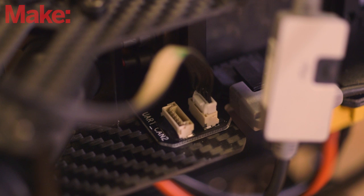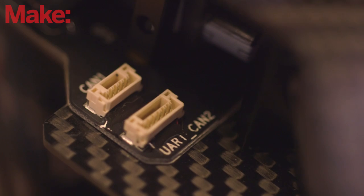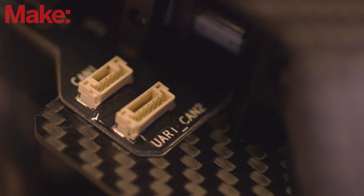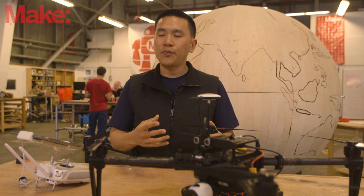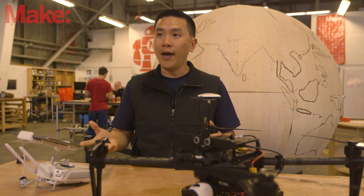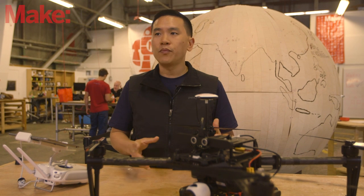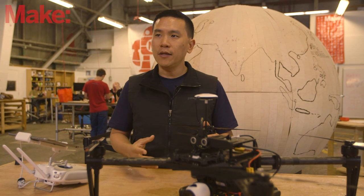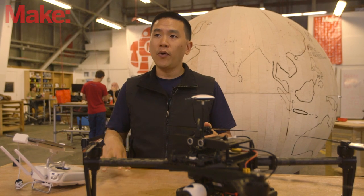HDMI and analog video ports are exposed, so you can pipe those signals through to DJI Pilot. If you wanted to put a thermal camera or near-infrared camera on, you could do that yourself. Almost every part of the system has been exposed to the outside world via APIs — our software development kit is much more advanced in the M100, and it also supports Inspire One and Phantom Three.